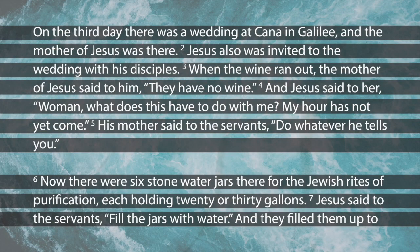Quick disclaimer: wine in those days was completely different from today. We have filtration systems for water now — back then, in many places around the world, people couldn't drink the available water because it had parasites or was contaminated. So wine served an important purpose. The wine has run out — they're having a good time at this wedding — and Jesus' mom goes to Jesus and says, 'The wine has run out.'